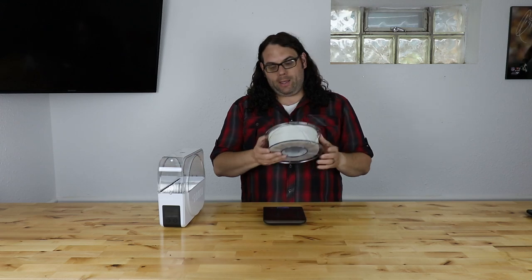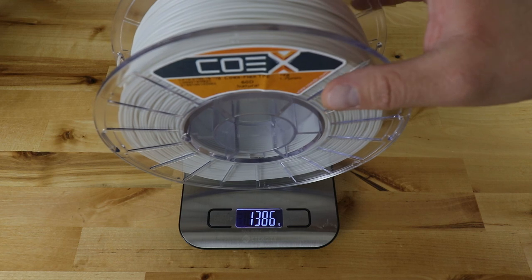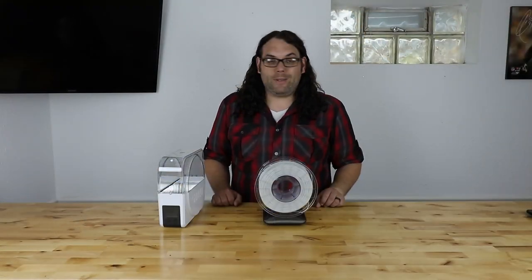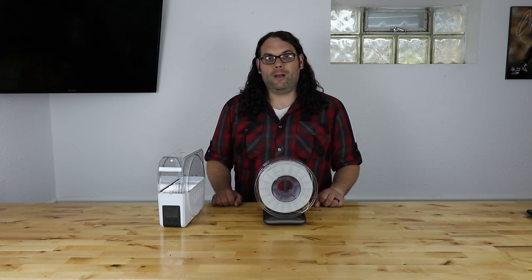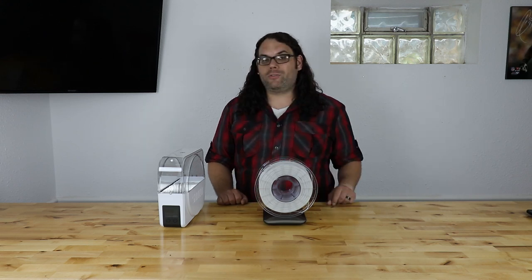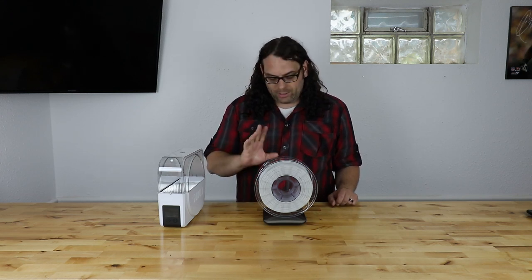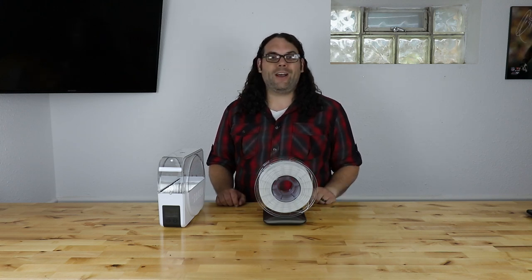I grabbed my kitchen scale, turned it on, and set it to grams. I grabbed my TPU here and set it right on. What I got right now is about 1,387 grams. This TPU has been sitting out — it has not been dried in a lot of months, probably at least nine or ten months. So we're going to see how the Sunlue box does, and I will update everybody tomorrow on social media. Currently 1,387 grams — let's find out what it goes to.